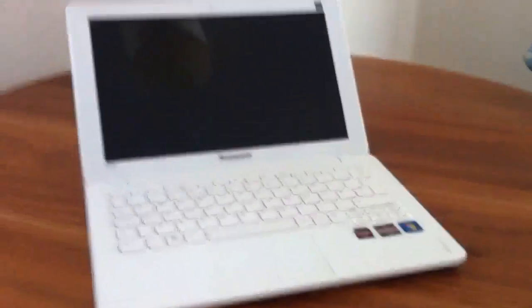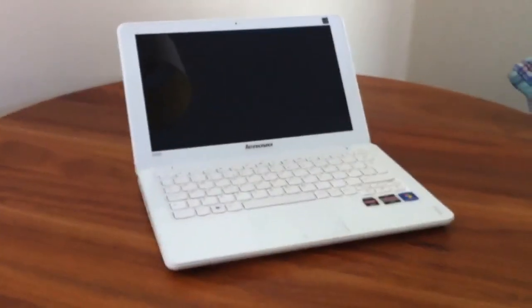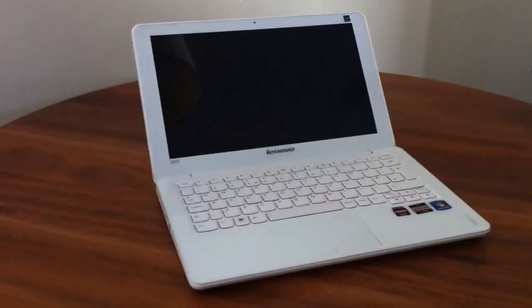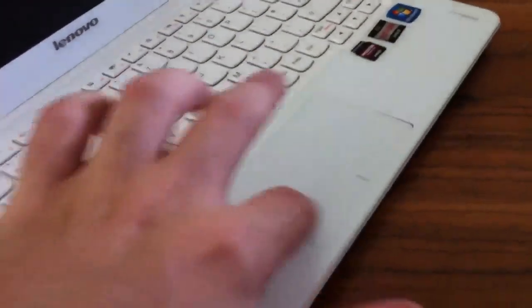This is the second Levino S206 that I've got off Amazon now. It's a great little laptop, there's just one little fault which is why I'm sending this second one back. The trackpad, as you can see,